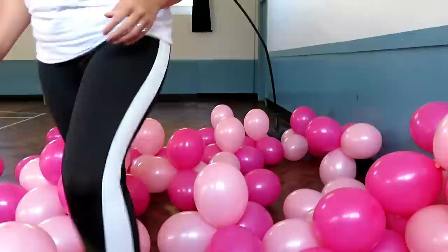So now they're all made into quads, I am going to start to tie them onto the balloon arch.